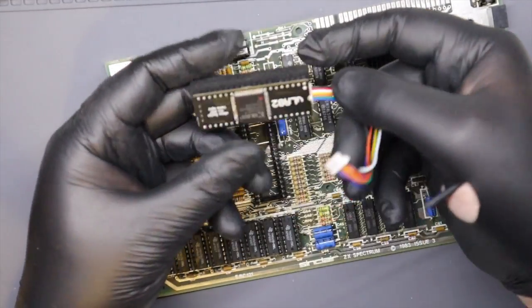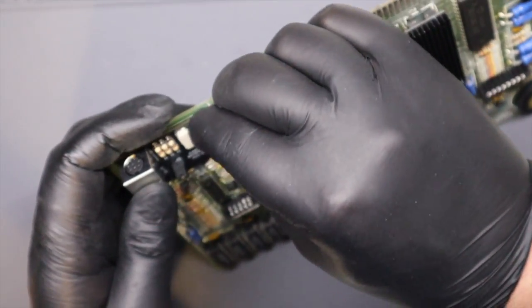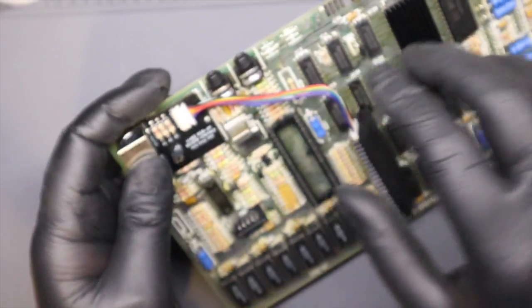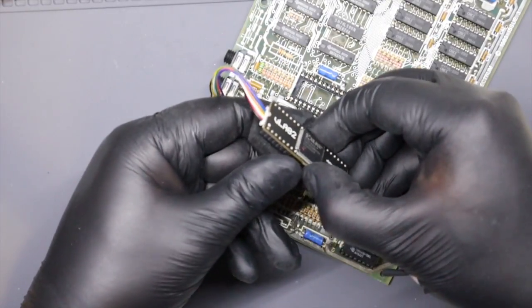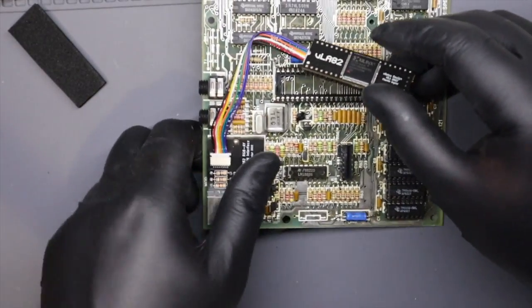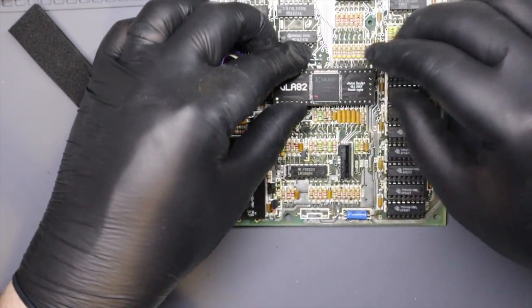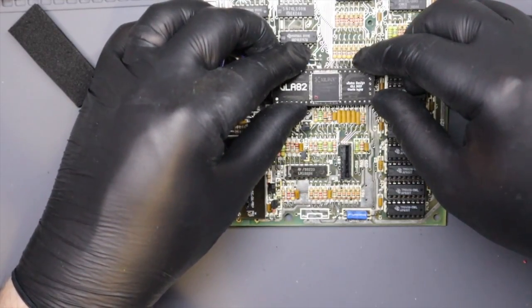Next up it's the VLA. I've added the cable to the connection on the underside of the chip and plugged it into the modulator board as well. Now it's just a case of pushing the chip into the IC holder — do this as flat as you can with equal pressure along the length of the IC. Don't press in the centre as this IC has some delicate SMD components.